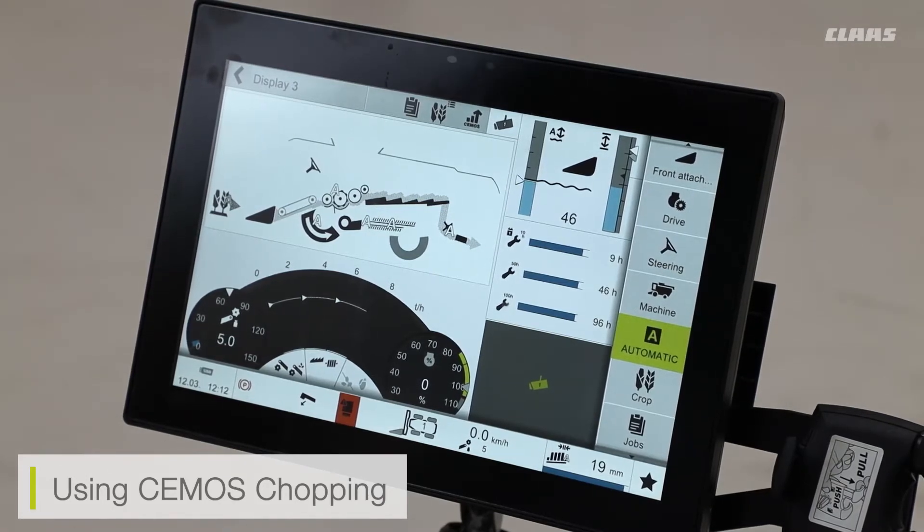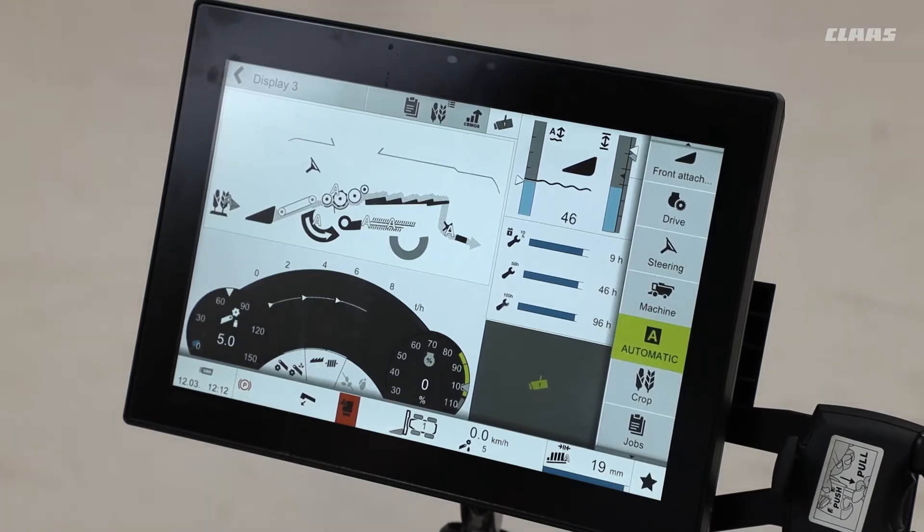If I wanted a finer chop quality, I can optimize this on the screen and bias it towards finer chop quality. Or maybe if I want to try and save some fuel consumption, I can bias it towards saved fuel consumption as well.